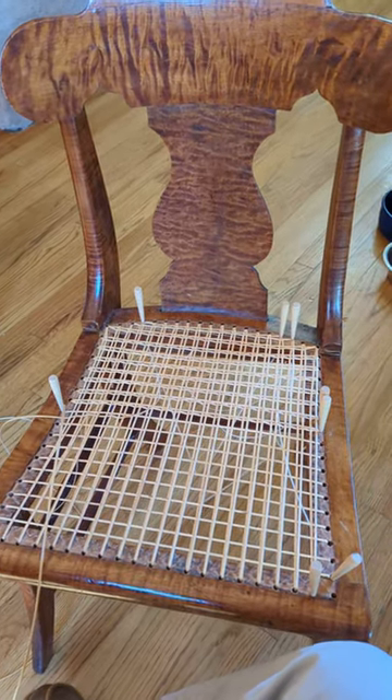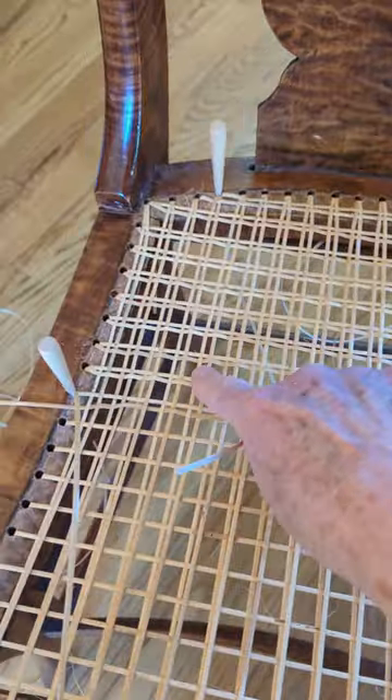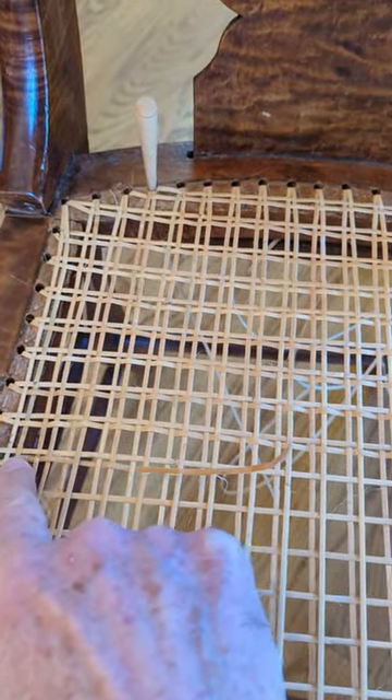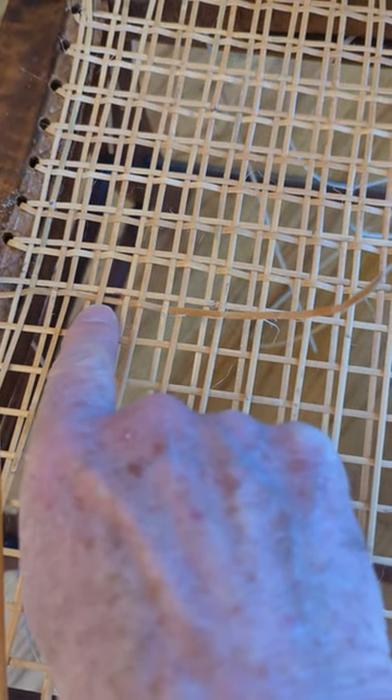I'm a novice caner with a tip for fellow beginners. I'm on the weaving stage of the caning process, moving along in this direction with a long piece of cane that I'm pulling through the pattern. As you look at my last line, you'll notice that I messed up here.